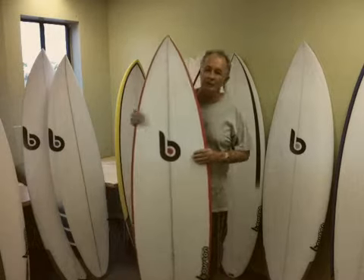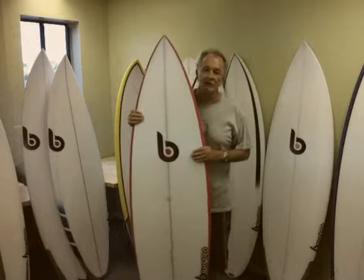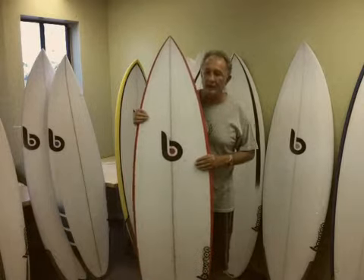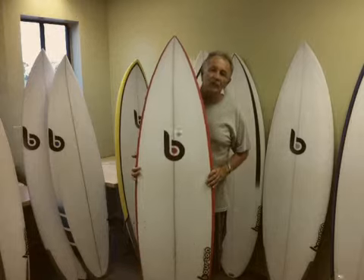This board — we're moving into the high performance quads now. I've got two in the range; I've got many quads but they aren't in the high performance range. The two are the Brooko MK2 and the Brooko Round Tail Quad. This is a Brooko Round Tail Quad.